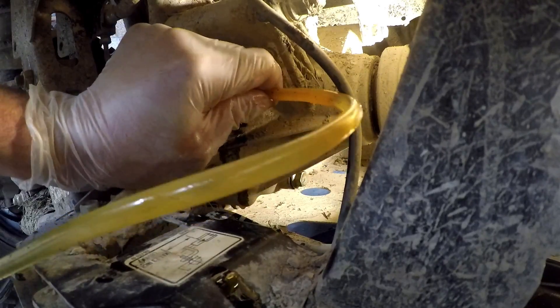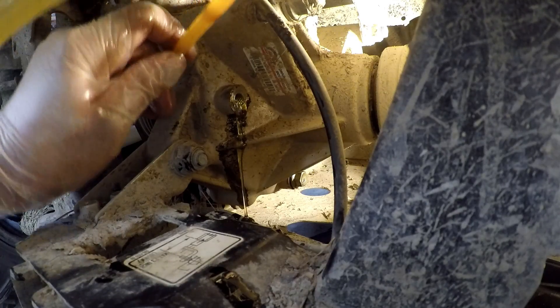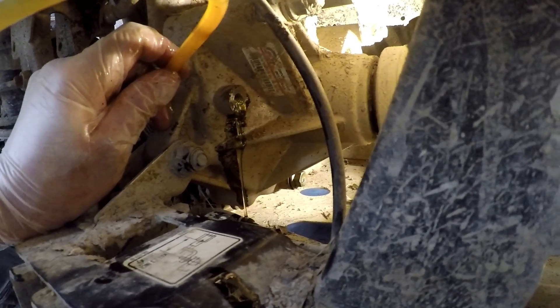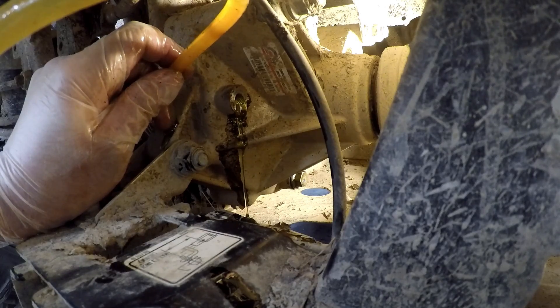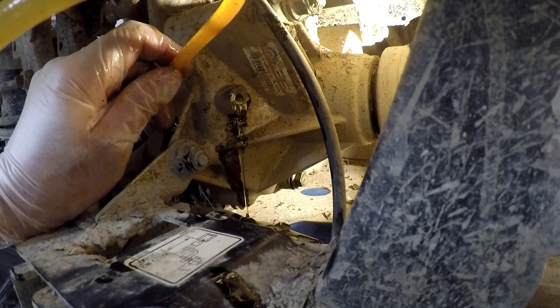I have to be getting close. Oops, I'd say we overfilled her a little bit. We'll just let that drain down and put the cap on. A little overboard.